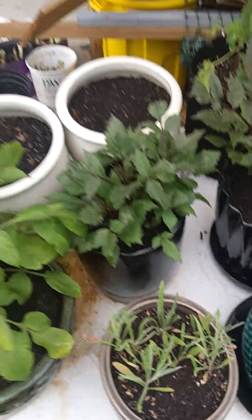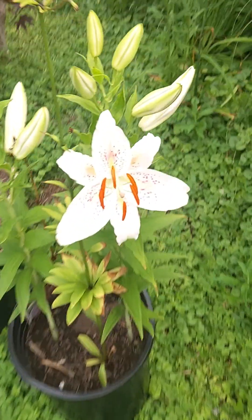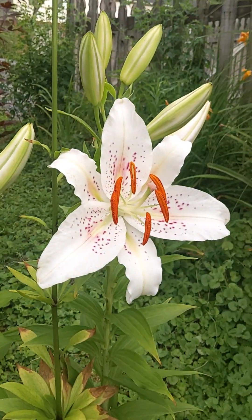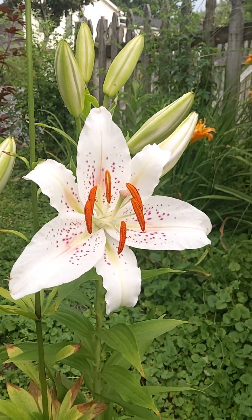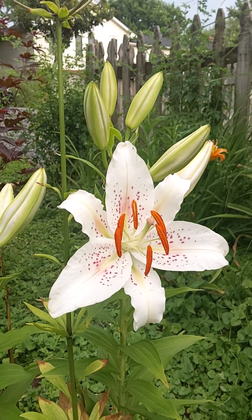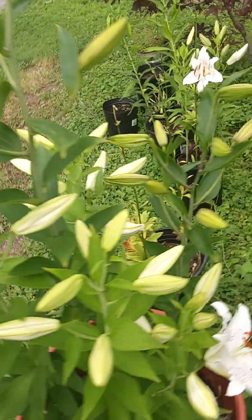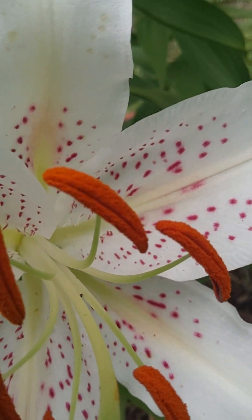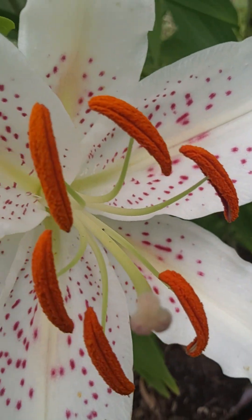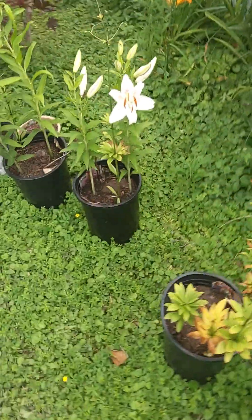A couple more dinner plate dahlias are starting to grow — super excited. Check this guy out: this guy literally just popped open today. My lilies are starting to come up finally — these are super gorgeous, looks just as good as it did on the display tag. Here's a big multi-color one, can't wait for it — bunch of pink and white ones here. One already opened up — gorgeous. Gonna smell it — sniff it — smell all the pollination nation across creation. Super excited.